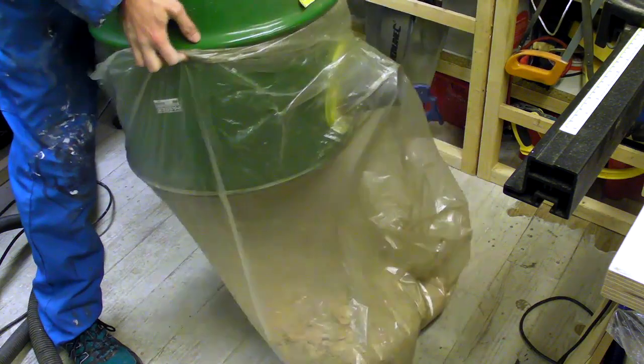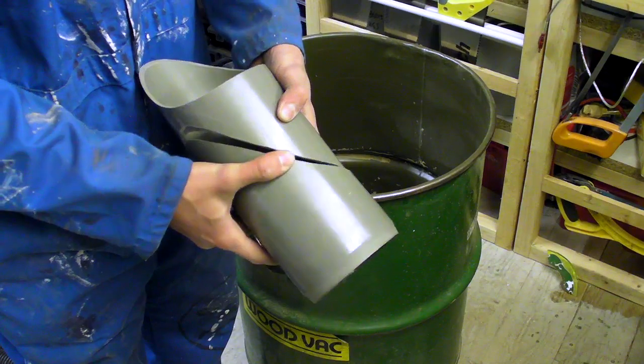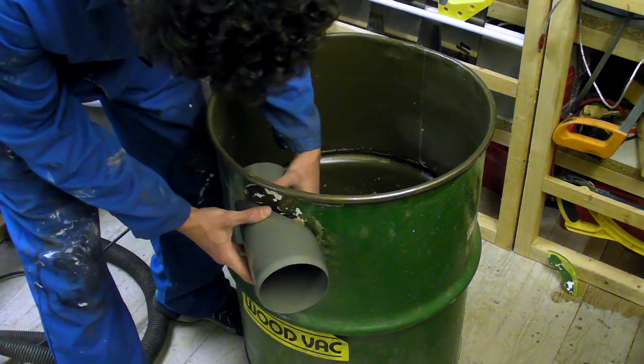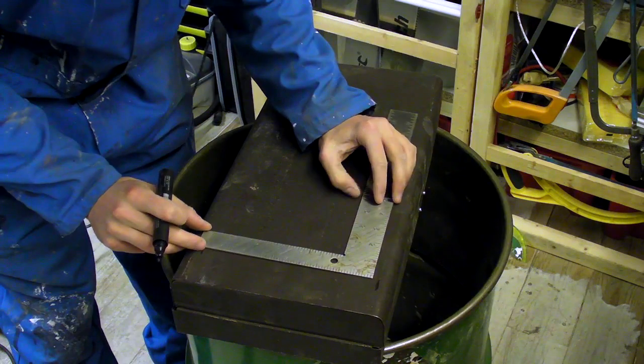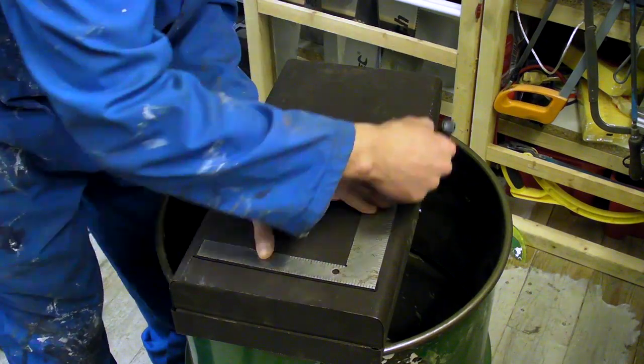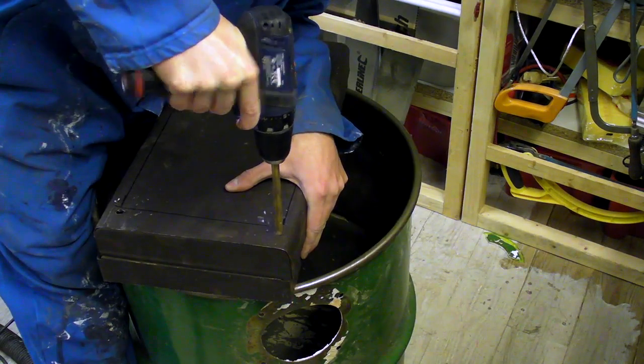After emptying the drum and removing the old inlet, I went about attaching a soil pipe which I had cut to fit upon the outer edge of the drum. To create the inlet's shape, I cut the profile of the drum from MDF, screwed this onto the soil pipe, and used a bandsaw to follow the line. You could do this with a coping saw as well.